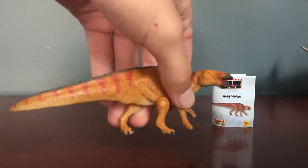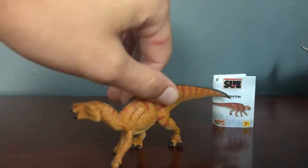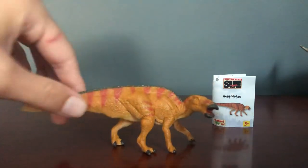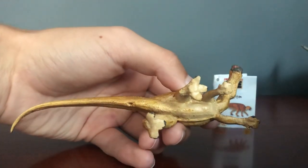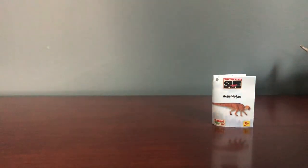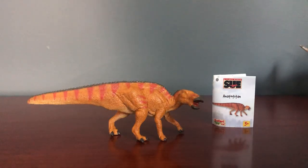Let me just show off some of the figure's features one last time. Here it is from above, and here it is from below — it's even got detail on the underside. On the bottom it reads: Field Museum, Anatotitan, 2004, Safari Limited, Miami Florida, Made in China. That's it for the Safari Limited Anatotitan — I'd definitely recommend trying to get this figure. It's a very good price and I think it's well worth it.